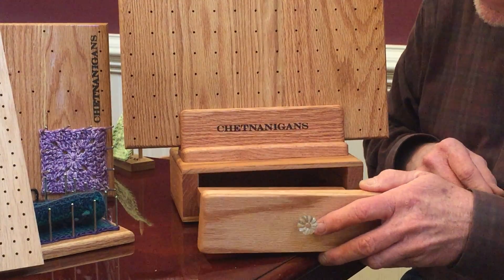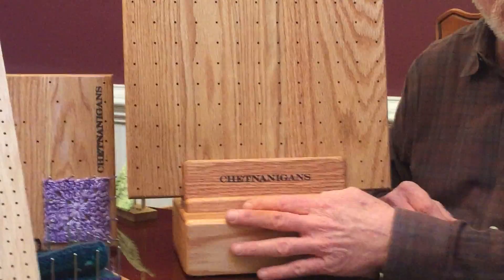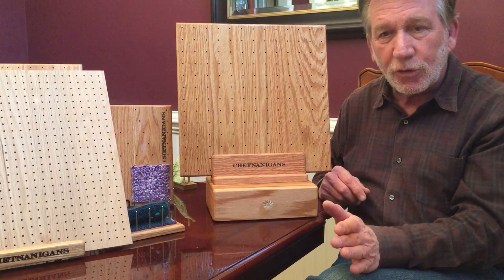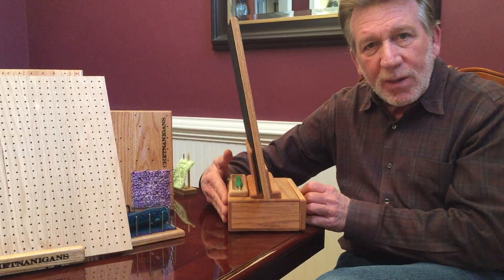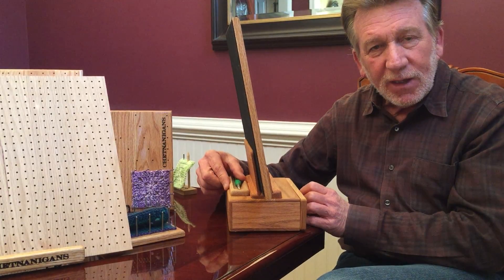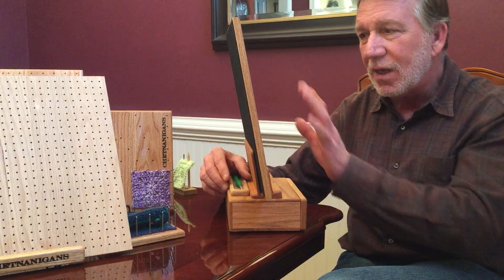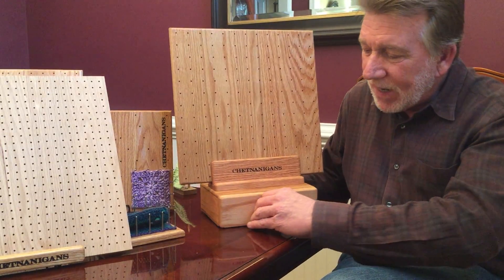Now your pins are right here at your blocking board, all in one nice compact space. For example, you could add an integrated Traymate on the back and put your hooks — maybe one or two of your favorites — so you'd have your board, your favorite hooks, and your pins all in one easy compact little storage.